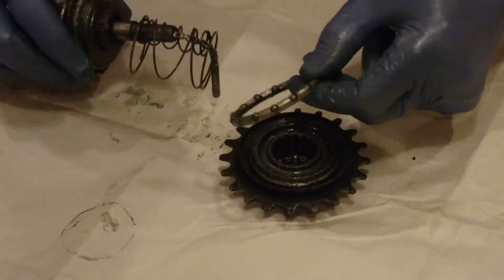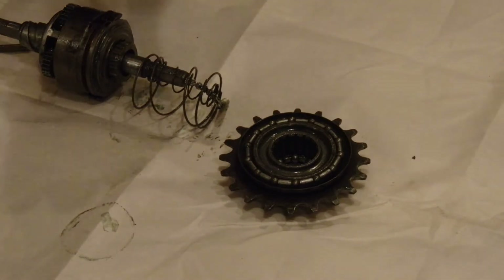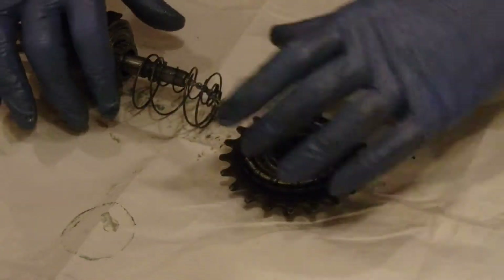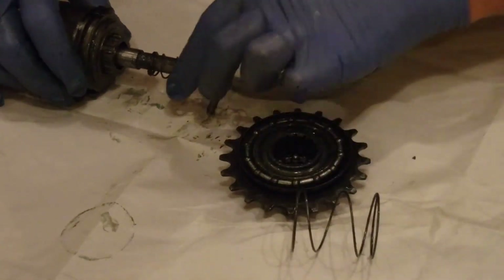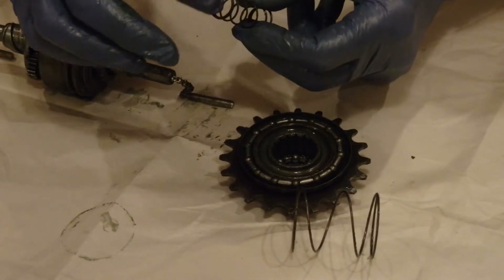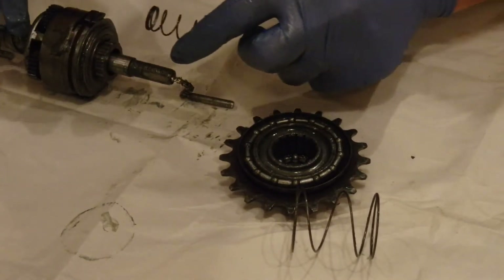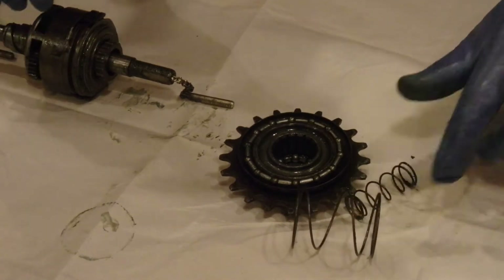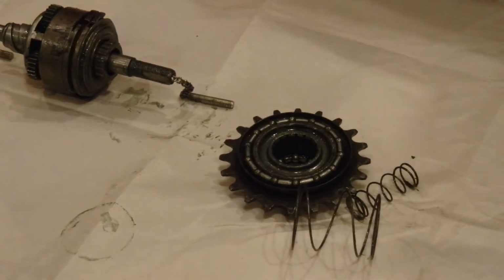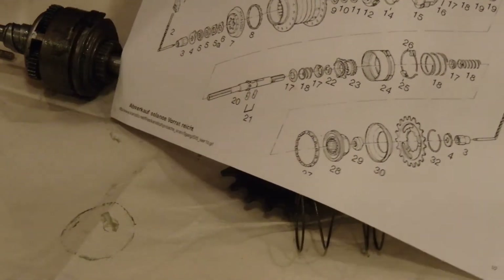Another bearing race — again, the balls facing towards the center. And the two springs: there's an outer spring and an inner spring. Notice on one end of the spring there's a little extra bit of a metal washer. This goes facing inwards. I'm going to post a link to an exploded parts diagram which I found online, which made that direction clear.